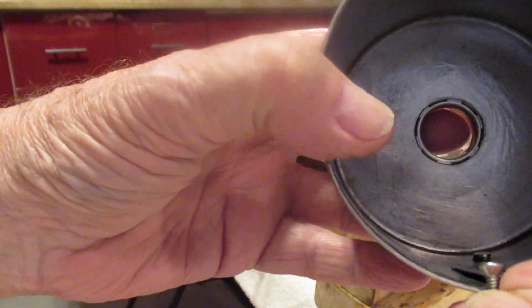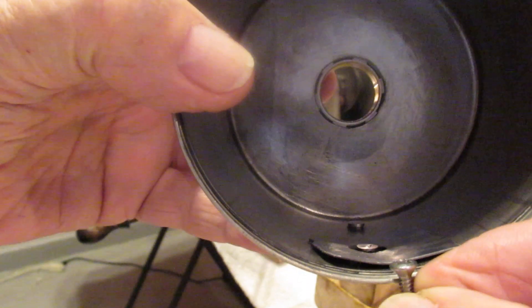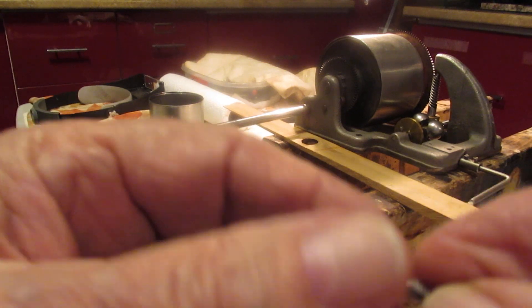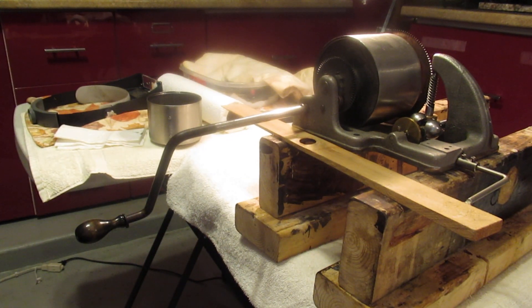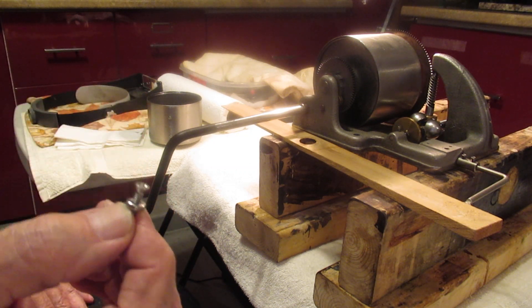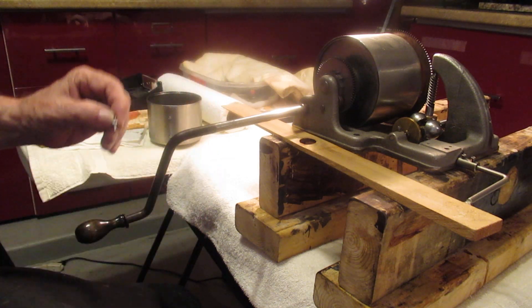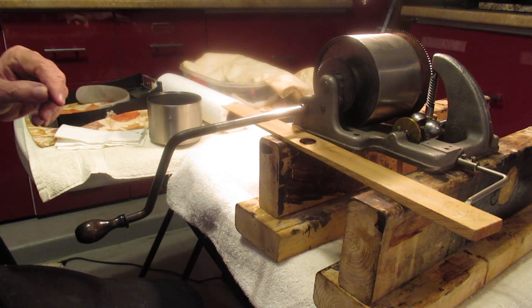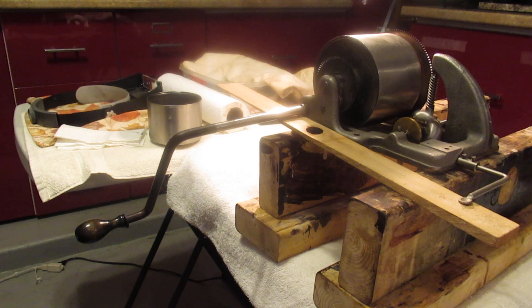I put it in the hole — fit perfectly — and then wound the nut up and tightened it. But before I did that, I used a red thread locker, which is designed to lock threads and machine parts together permanently, at least that's what they say. Because the screw was fairly long, after it was set up I cut off the extra and filed off the excess.